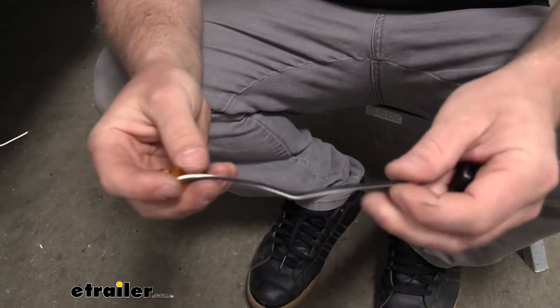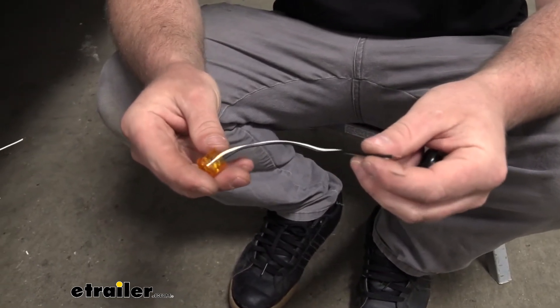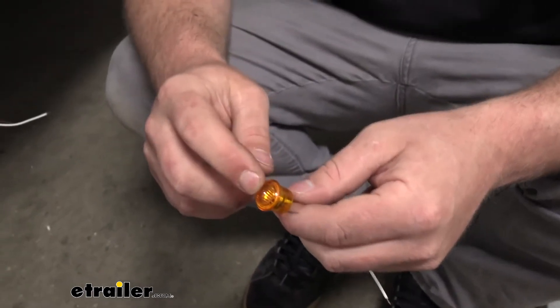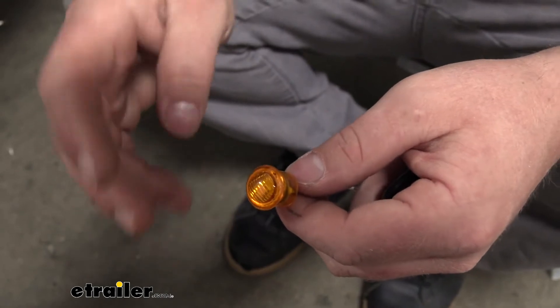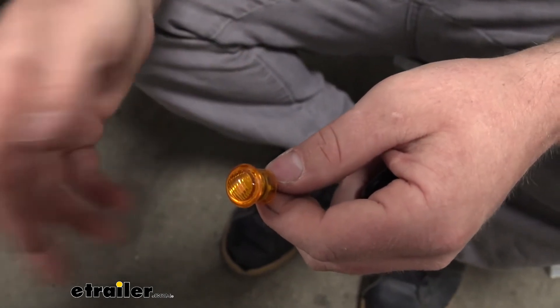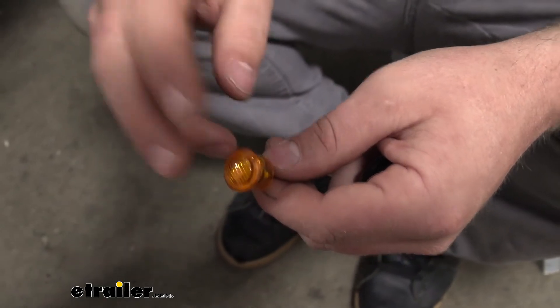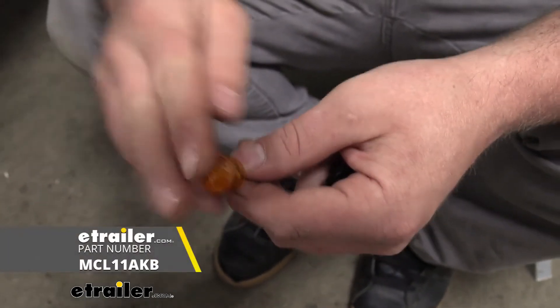The wire length is going to be relatively long, so you have a little bit to work with there, which is always nice. I do want to mention this light is non-submersible, so I definitely wouldn't recommend using it for a boat trailer or an off-road machine. Some guys put these on UTVs and stuff. I think if that's your situation, a submersible type light would be more fitting.